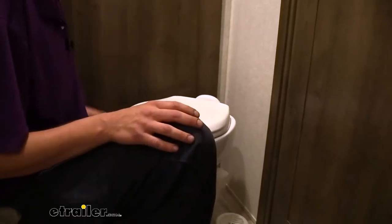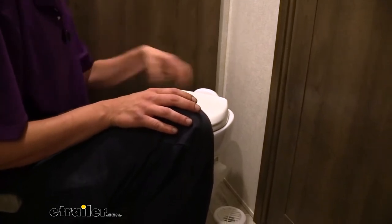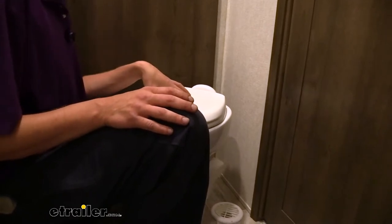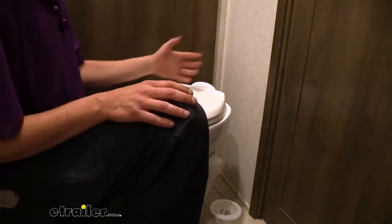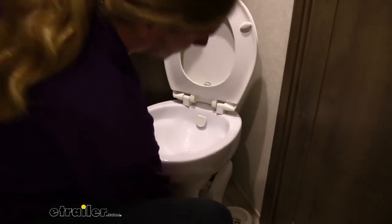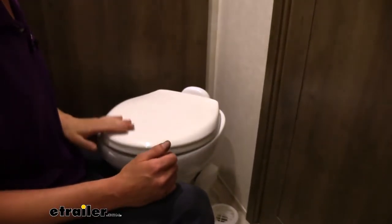We'll begin our installation by removing our old toilet. The removal procedure may be slightly different if you have a different toilet, but they're all fairly similar. Before we start disconnecting anything, you want to make sure that you've got your water supply turned off. The location of your valves is going to vary. Just make sure you've got that all turned off, and then flush to confirm that we've got nothing coming out and we're nice and dry.